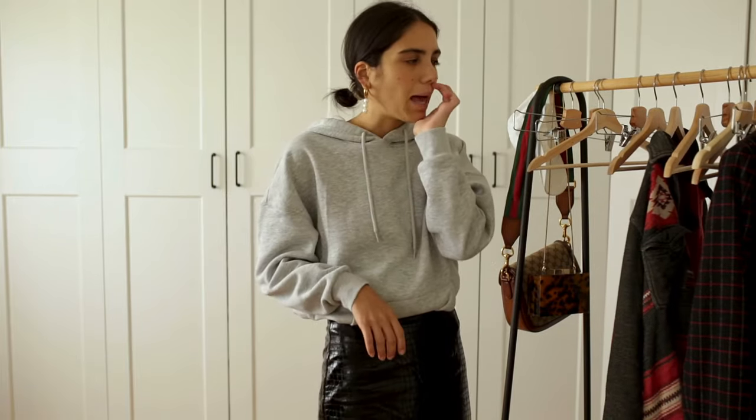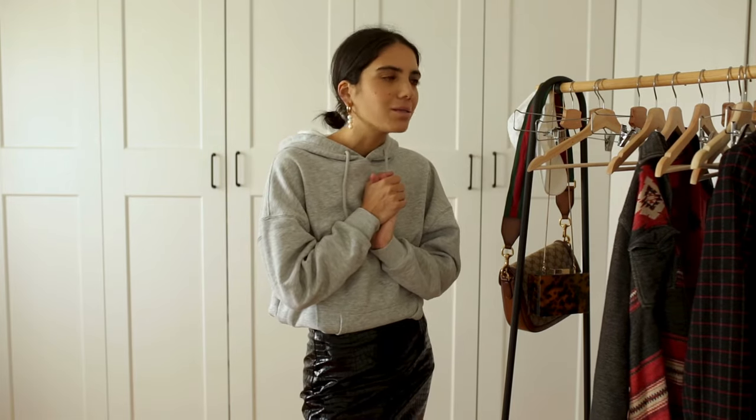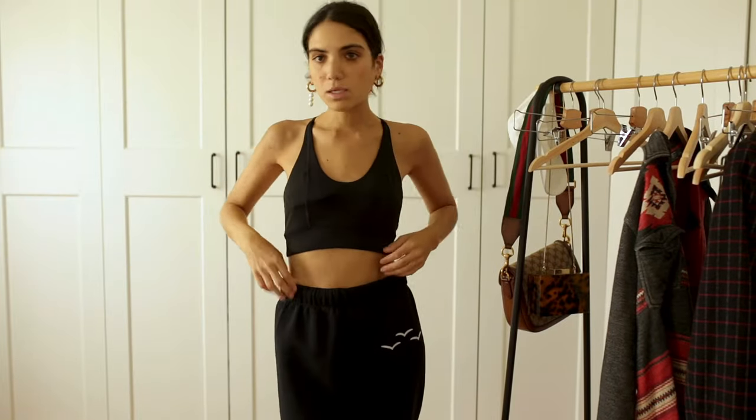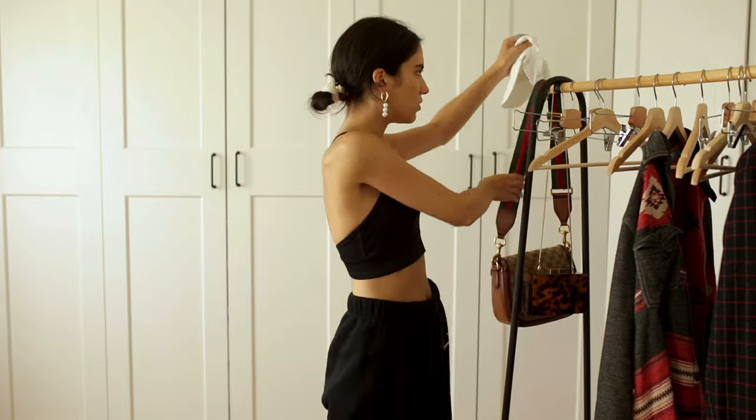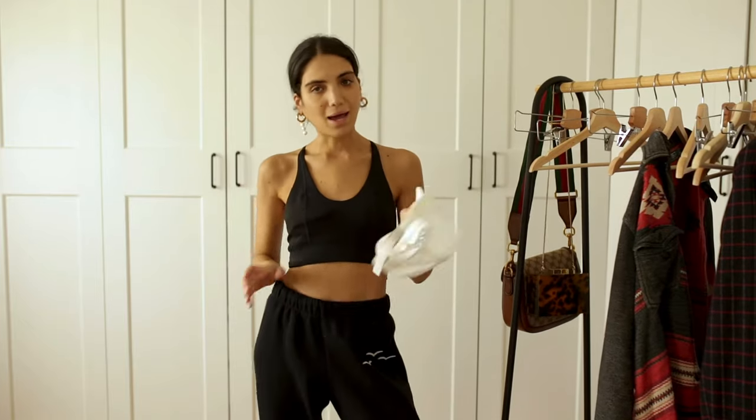Moving on to my last outfit — it's my black pair of sweatpants. I usually have the black hoodie but I can't find it. So I have the bra with the same logo, which I think is really interesting. I would definitely wear this with my hat.